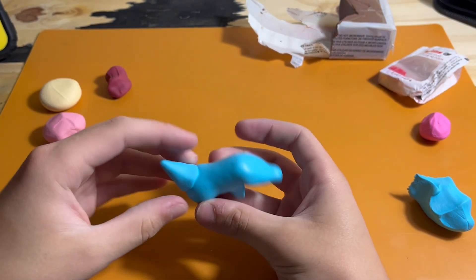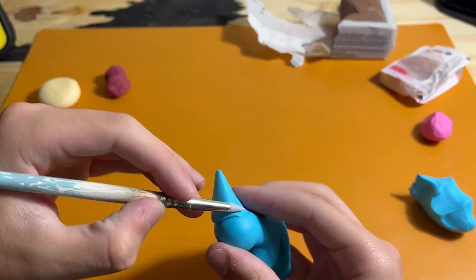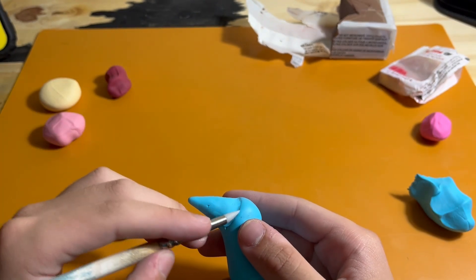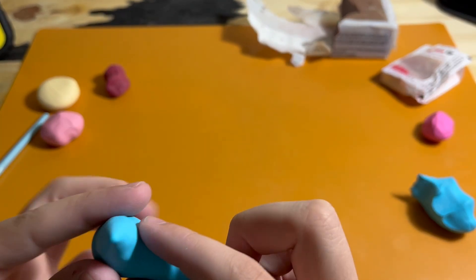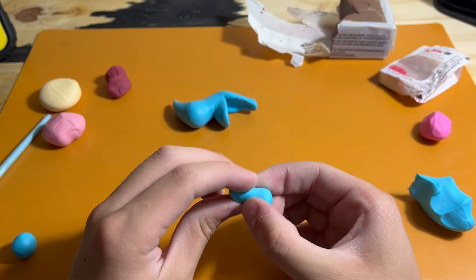Once I have everything in the head settled, I can add the tail. If you want to be more efficient, you can just add a little bit of extra clay from the beginning and pinch it out into the tail shape instead of adding it later. This gets blended in so that there is no visible seam, and then just pinched.